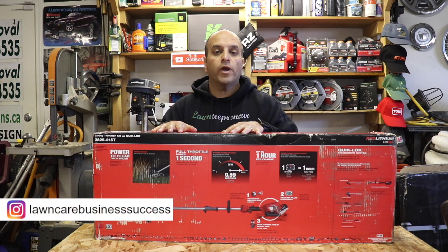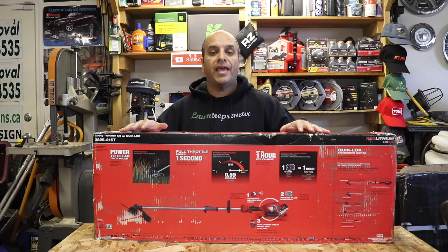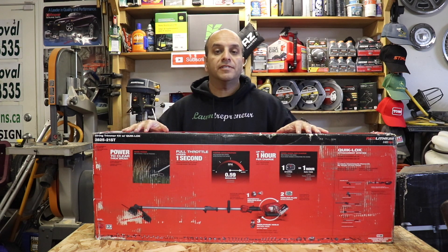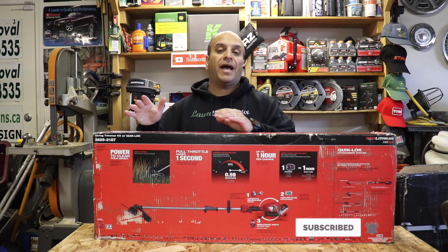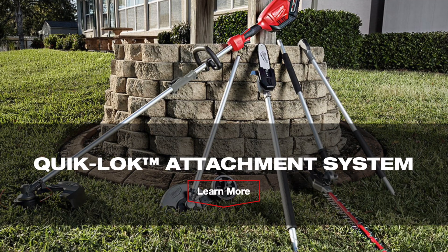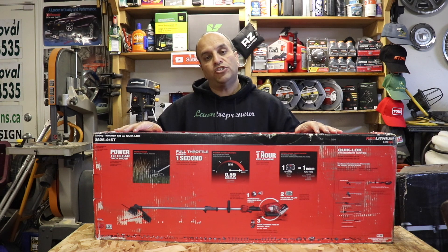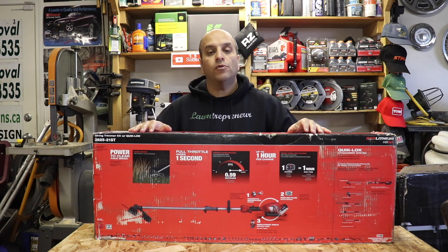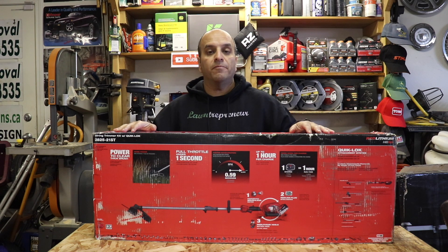This Milwaukee Quick Lock system is Milwaukee's entry into the accessory-capable multi-tool type system, similar to Stihl's combi system or Echo's pass-type system, where you have a main unit and you can buy different attachments to use on the same power unit, therefore saving you a lot of money versus buying individual machines.